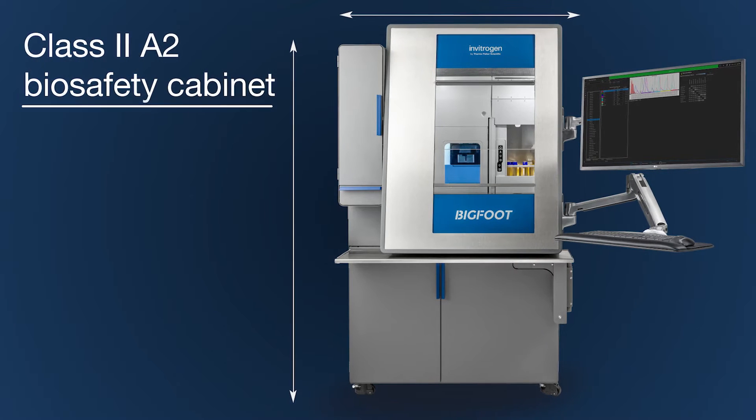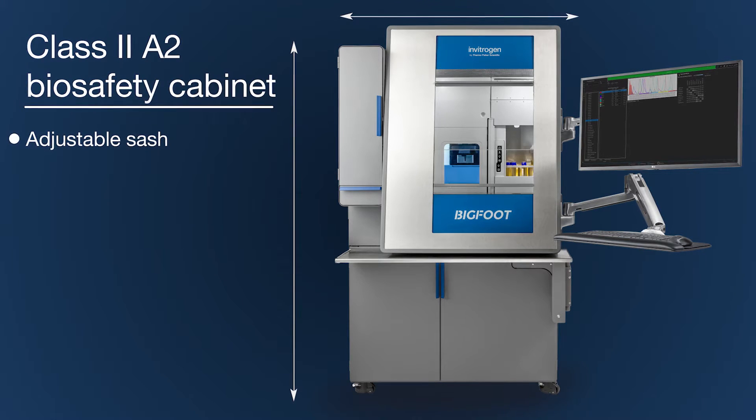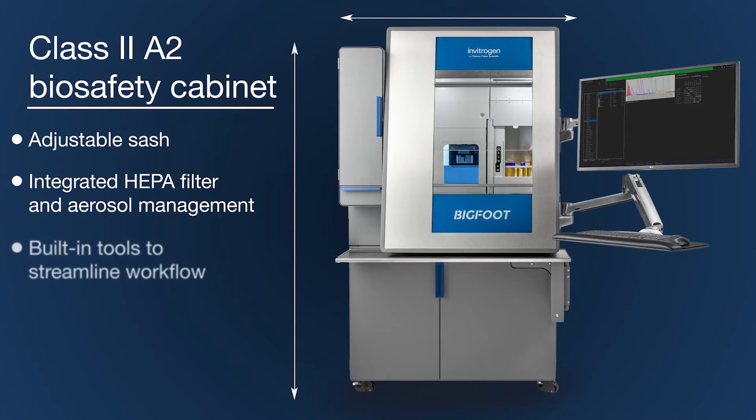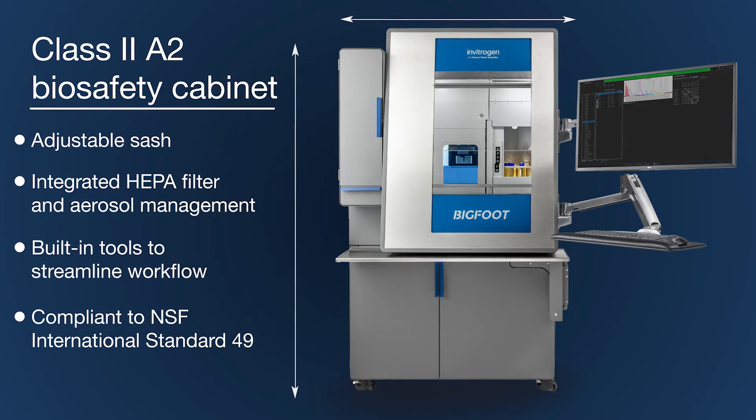The InvitraGen Bigfoot Spectral Cell Sorter with Sasquatch software features an integrated custom designed biosafety cabinet which helps ensure the safety of users and samples and is ergonomically optimized for sorting workflows.